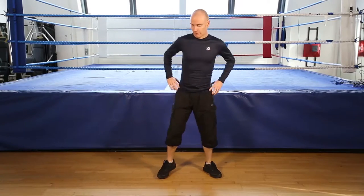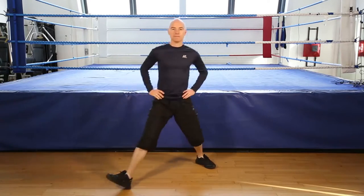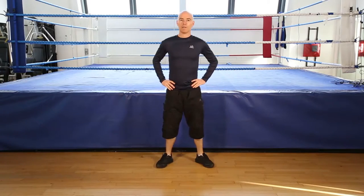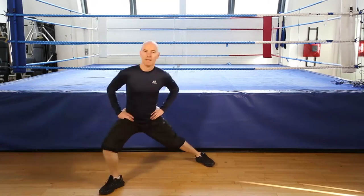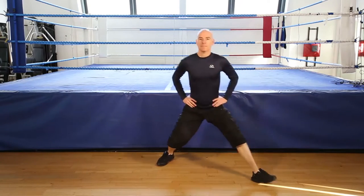12 reps of the side lunge, let's go. 1, 2, 3, 4. Keep going. 5. Halfway there, 6. 7. Breathe. 8. 9. Breathe out, breathe in. 10, 11. And last one, 12. And finish.